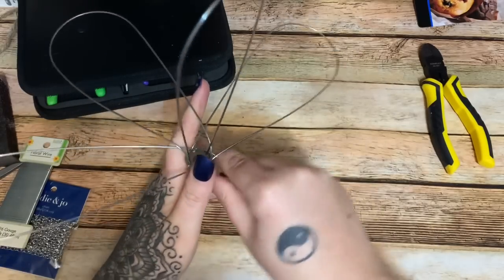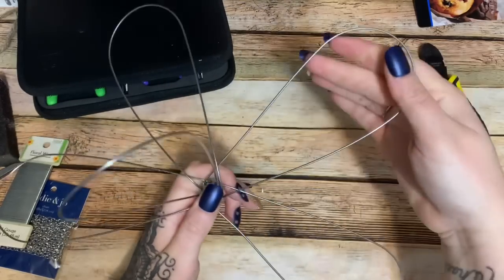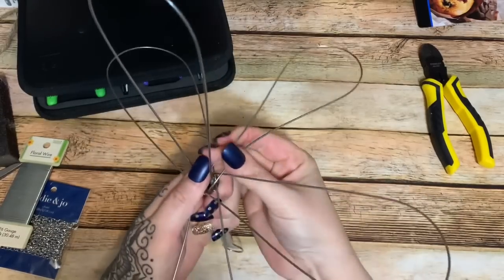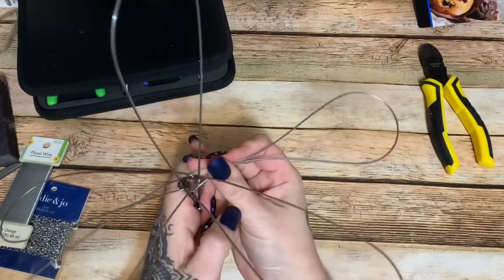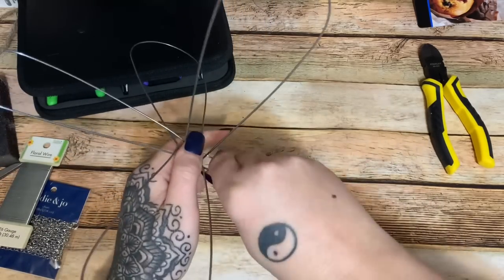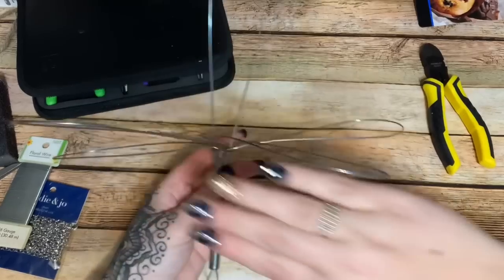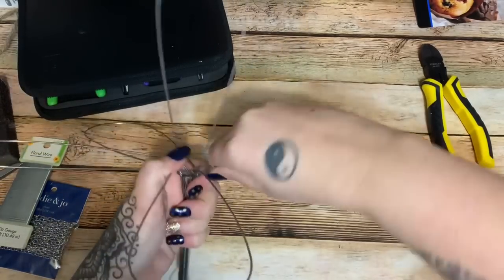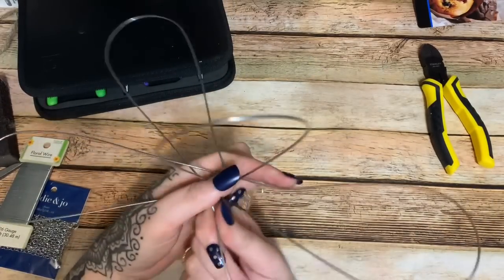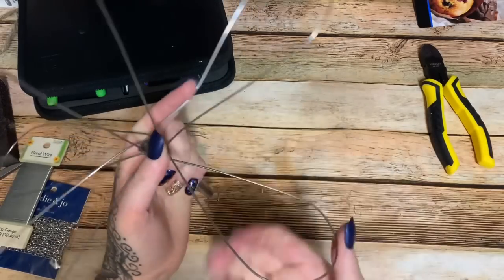I'm going to leave it. First let's take our wings — I'm just kind of squishing them down towards the bottom here to give them a little bit more shape. Now I'm going to twist it a little bit because this is the body and you need the wings to be going out to each side. It's a little time intensive but I like to do it slowly.